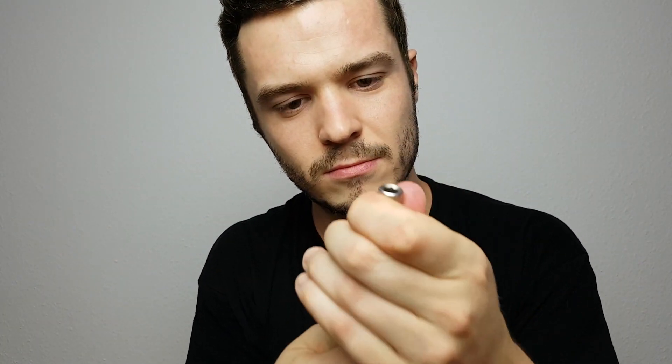Now we need this big one again. I think this should fit. Let me test this. Perfectly fit. There we go. Right there. Nice and tight. And the other side. We are going to finish fixing your face.